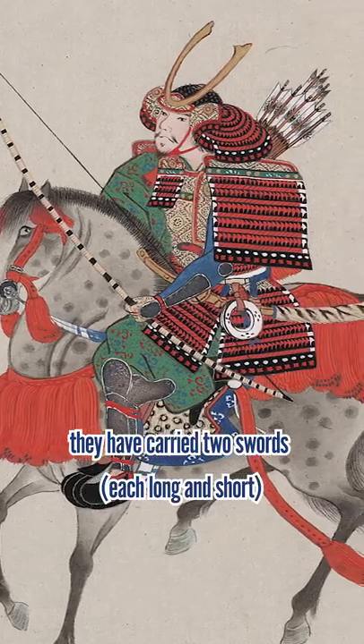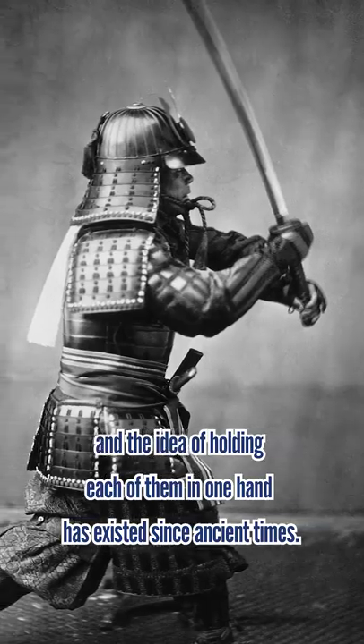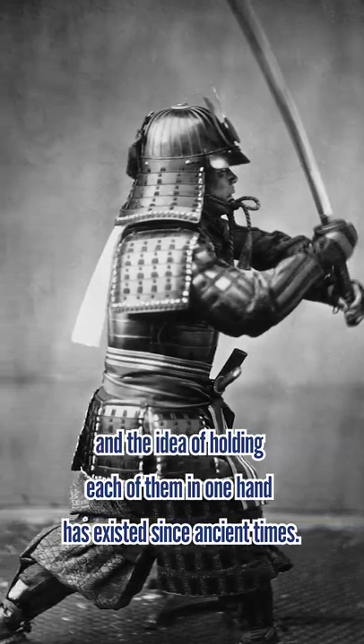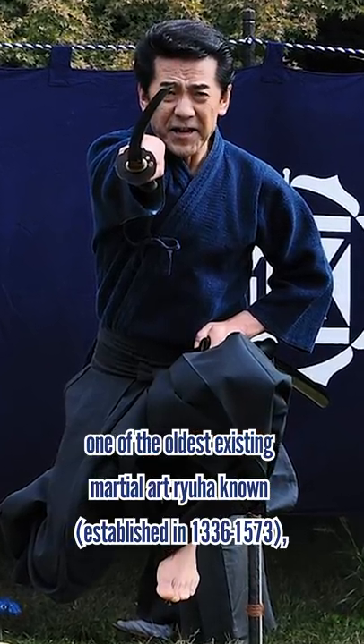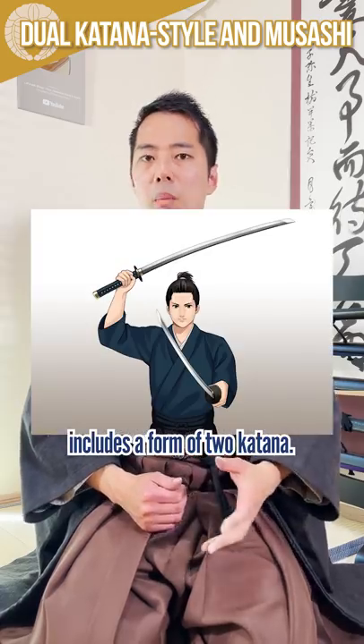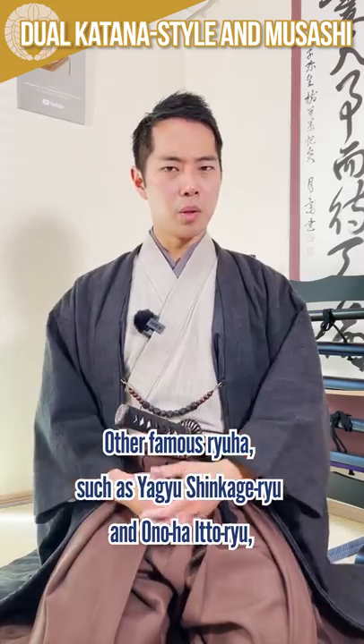Since the beginning of the samurai, they have carried two swords, and the idea of holding each of them in one hand has existed since ancient times. For example, Katori Shintou-ryu, one of the oldest existing martial art Ryuha known, includes the form of two-katana.